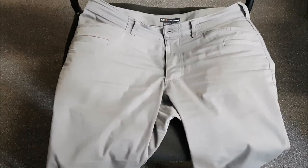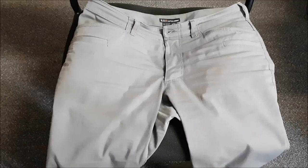I want to share these 5.11 Tactical pants — these are the Ridgeline pants. Very simple design, very clean, and not super tactical. There are no cargo pockets; they don't look like anything special. They look like pretty regular pants that you can put in just about any outfit, and I really like them for that.